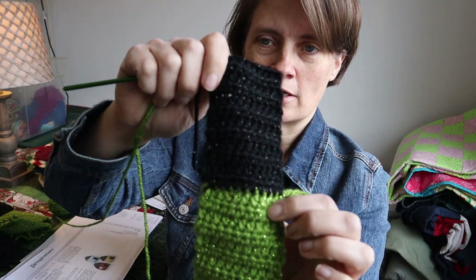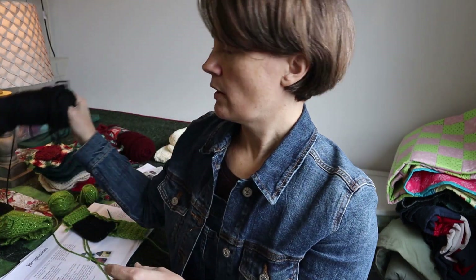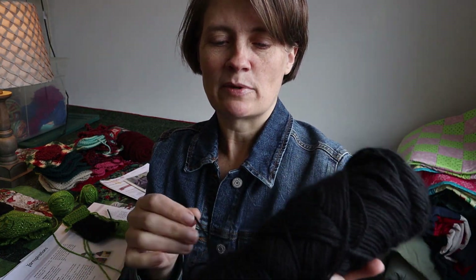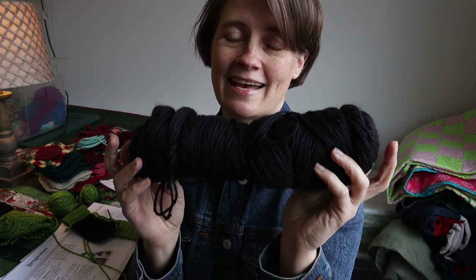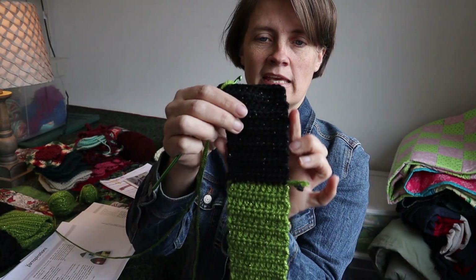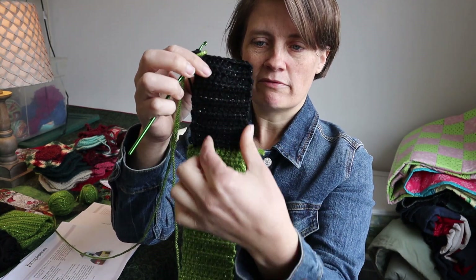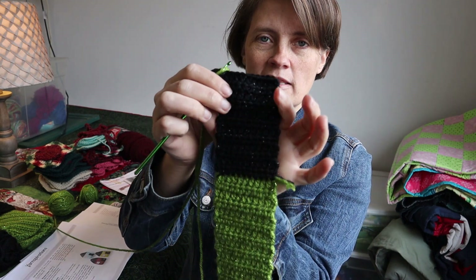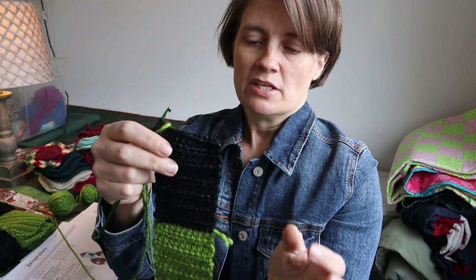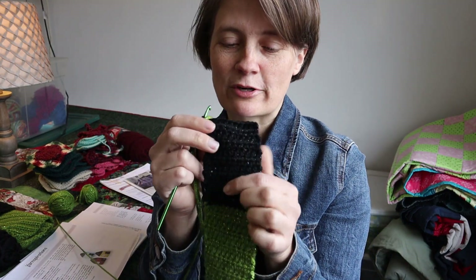I thought if I didn't have enough of the black sparkly I would use just the regular black Simply Soft, but as I was crocheting it up it had a different gauge — it was pulling in and creating a tighter weave, making this section wider than the other. I didn't like that.